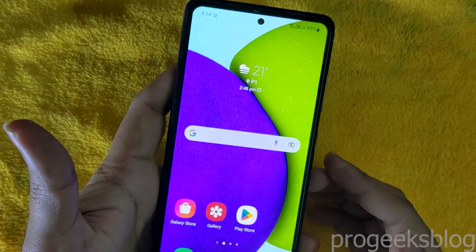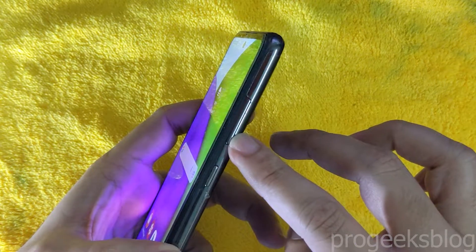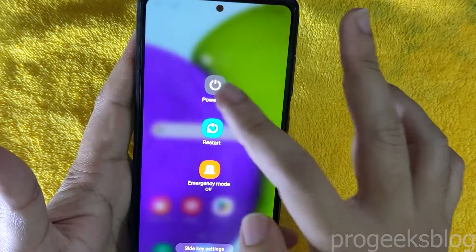Hi everyone, Imran here with another video on how to boot Samsung Galaxy A52 and A52s into download mode. First of all, power up your phone.